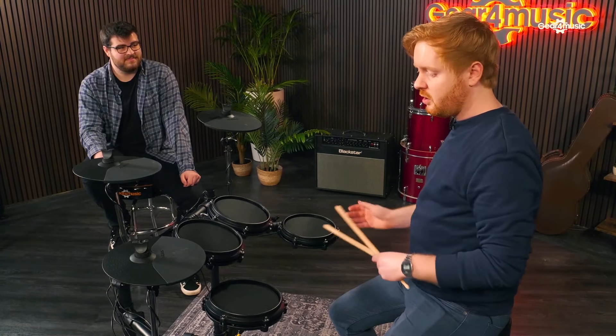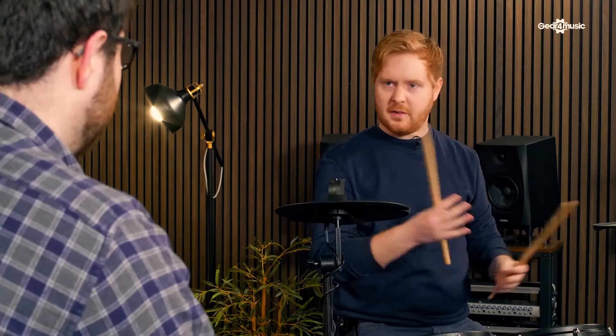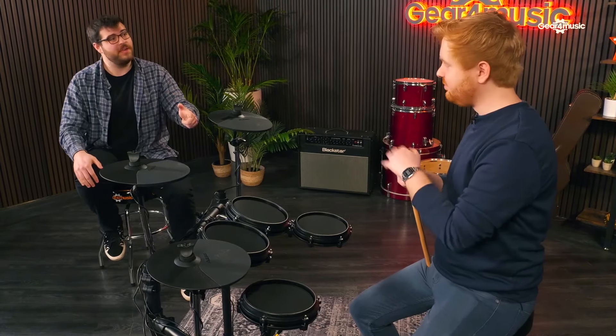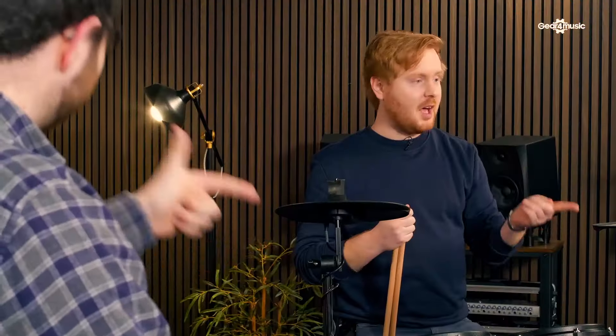The backing tracks and songs on there are a lot of fun. Once I've taken the drums out, I'm presented with loads of different genres to put my beats in a real-world scenario. The coaching function is useful not only for a beginner to see where they're at, but even a more advanced player needs to practice with a metronome - to be told you're too slow or too fast, you need to hear it sometimes. What he would do with? 63 Melodics lessons that come with it.